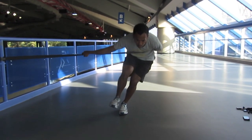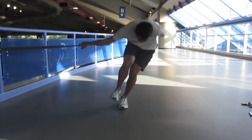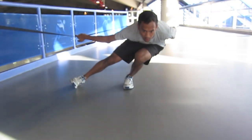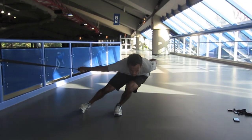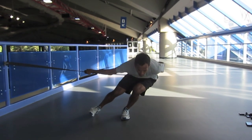We want to emphasize the strong line of push through the foot, knee, and hips, and the shoulders and hips remain level at all times. It is important to notice that during the squat, the left knee doesn't go in or out, rather it stays locked into position throughout the push.